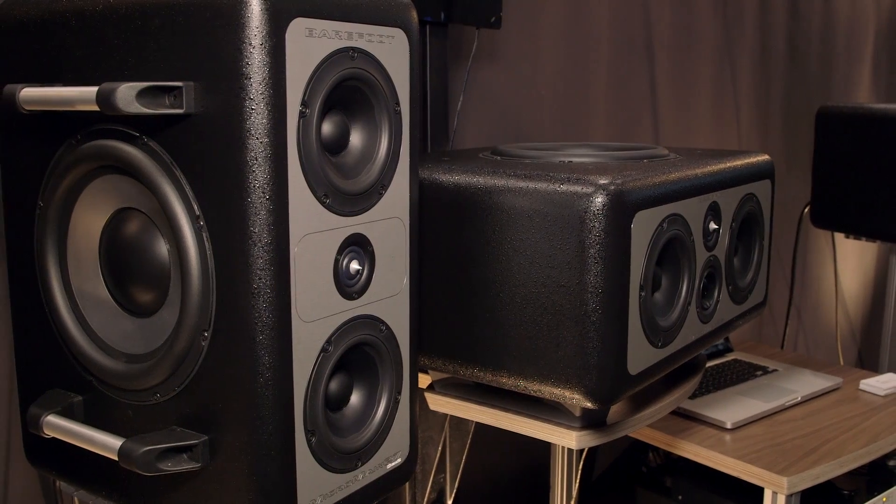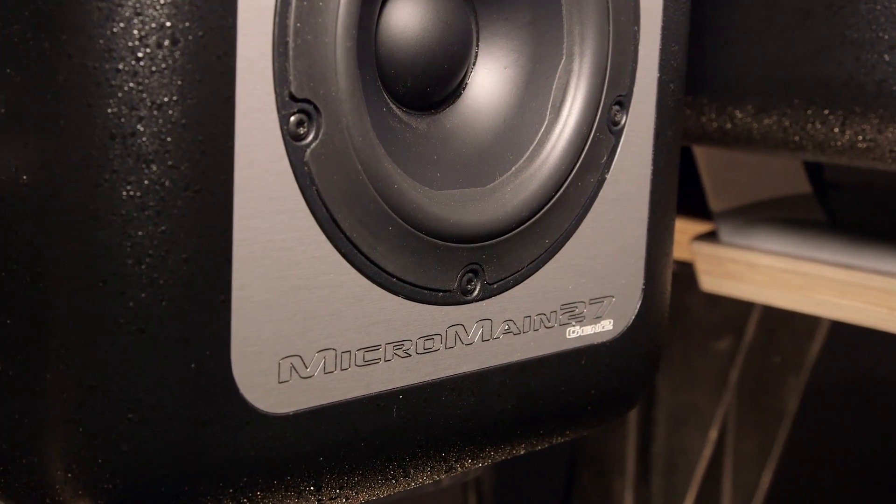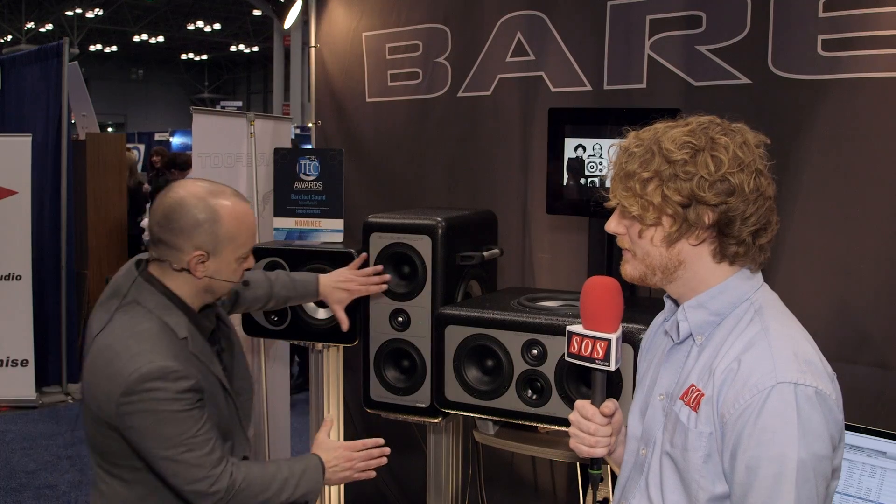When I start talking about the MM26, usually what I do is I start talking about the MM27 first. The concept behind the MM27 was that it's effectively a two-way speaker — a two-way near field — but it has all these extra drivers, and what those extra drivers are doing is really supporting that two-way platform. So it's this uber two-way near field that does things no two-way near field could have ever done. It has all this dynamic range, deep bass response — all the things that the MM27 is.